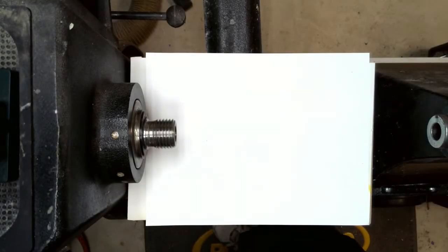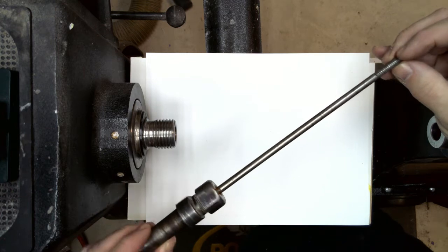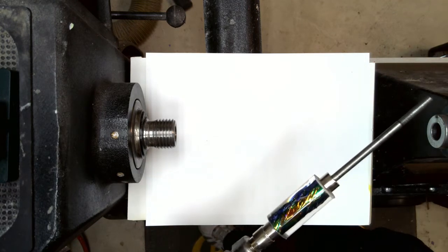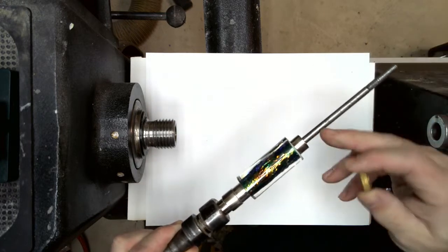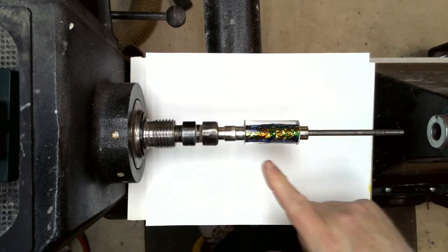The two biggest things with turning out of round are your equipment — first the mandrel and how you've got your pen blank set up, and secondly your actual lathe itself. This is the traditional mandrel. The non-professional version is fixed at one end, and we put our blank on using bushings. We load the other side down with spacers or another tube so that when we put on our knurled nut, everything is compressed to hold the blank in place for turning.